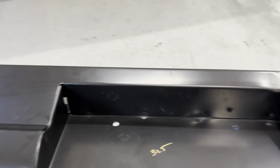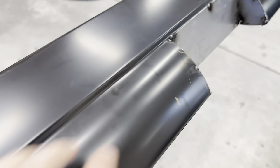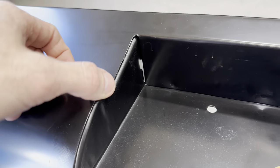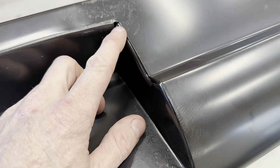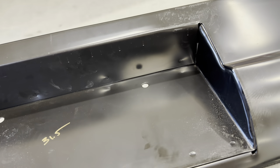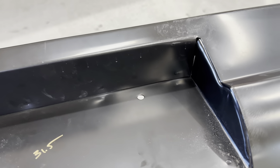Before I start welding, I just noticed something that's going to drive me absolutely nuts. The roll pan has this cheaply manufactured area where the license plate recess is — it just looks cheap. So I'm actually going to weld all that up and grind and radius it nice and smooth as well, otherwise every time I look at it I'll regret not fixing it. I'm going to do that now.